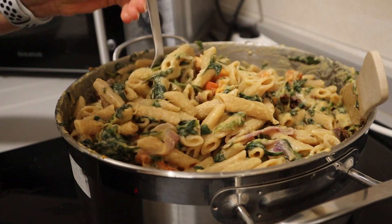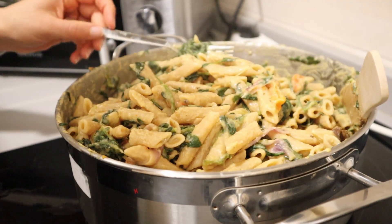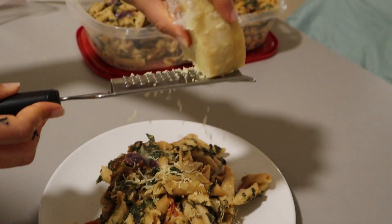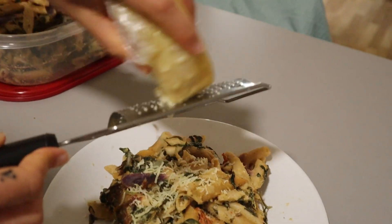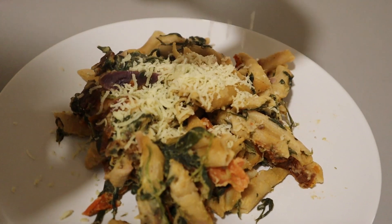Modify the spices — add some salt and pepper, whatever you choose — but you can mostly adjust the flavor through the hummus itself. I grated a little vegan cheese on top and it was perfect. It's a super easy weeknight meal that you can batch cook for the whole week as meal prep.